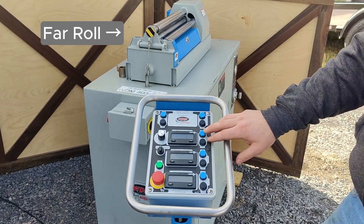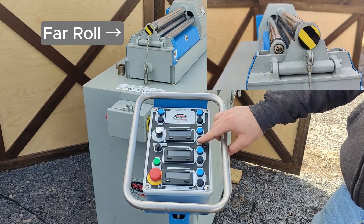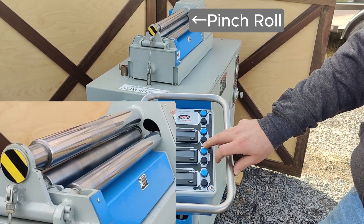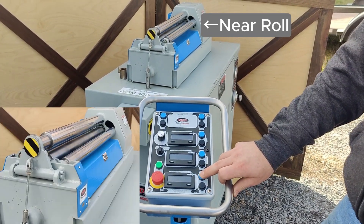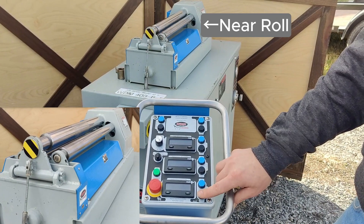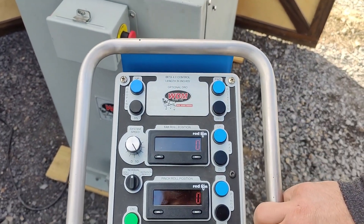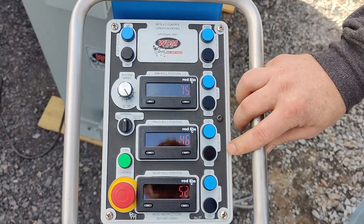The next set of buttons is for the far roll — that is up and down controls. Then the pinch roll up and down, and then the near roll up and down. You can also see digital readout displays that give a numerical value to the roll position to ensure good part repeatability.